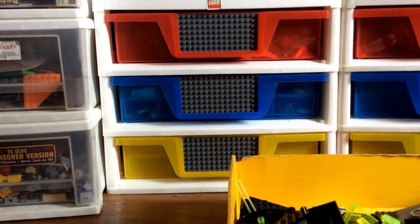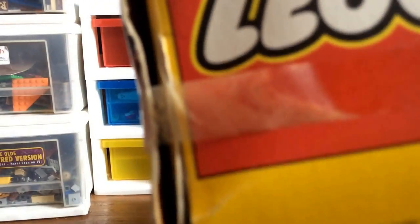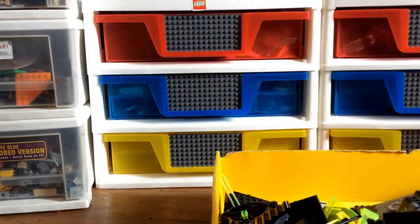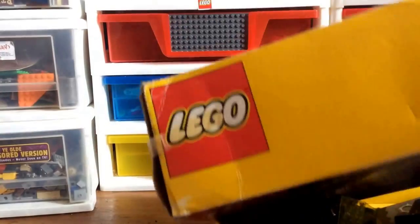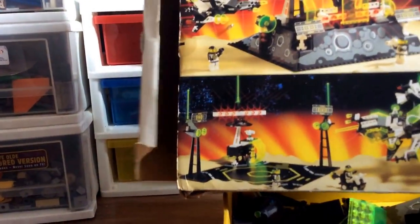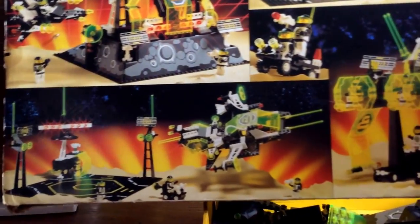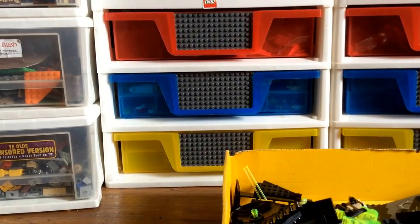This set is from 1991 — original box art from the 90s, set number 6988. I like to think I got a good deal on it. Compared to what I've seen them go for, I think I got a really good deal.